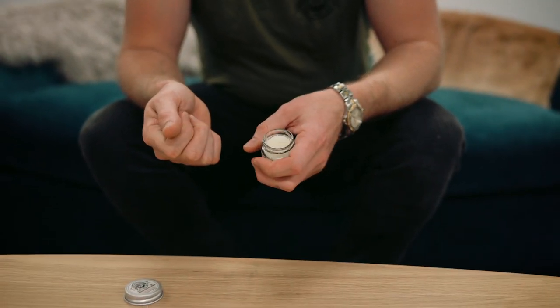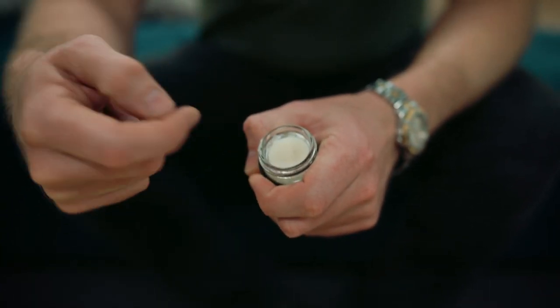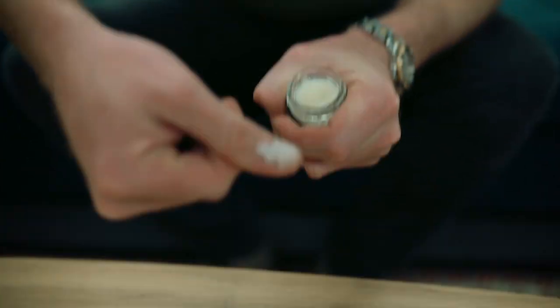For those of you with giant or nubbly fingers who can barely get a finger in the jar, the best way to do it is to put your thumb in and scrape your nail across, or use your forefinger. I usually do that.